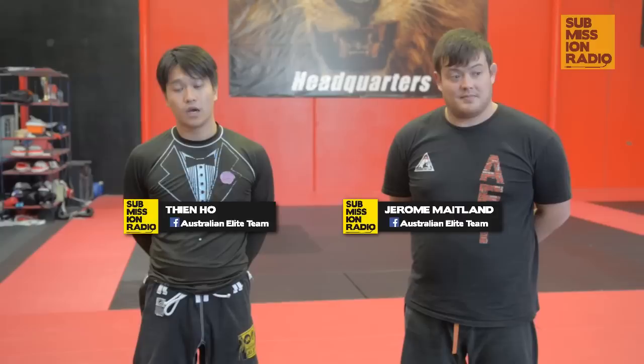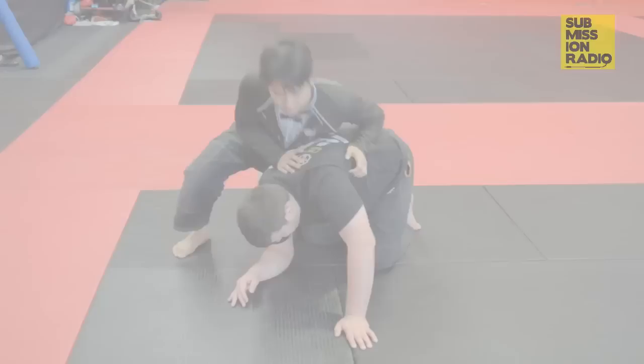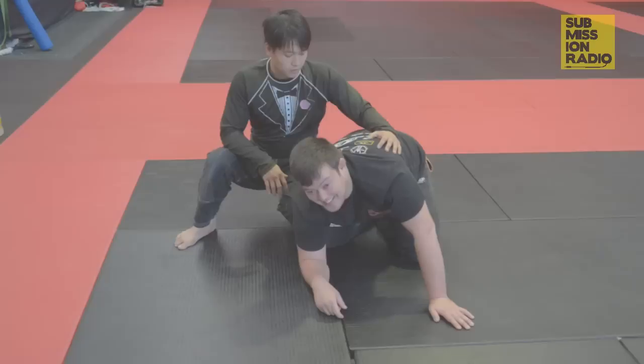Hi, my name is Tien. I'm here with Jeremy at the Australian League Team and we're here for Submission Radio's Technique of the Week. I'll be showing a crucifix trap from Turtle.